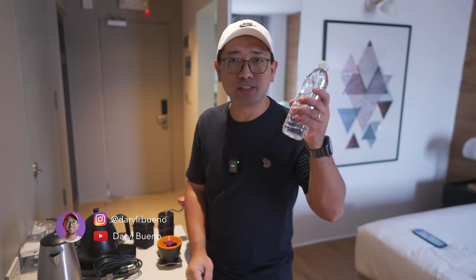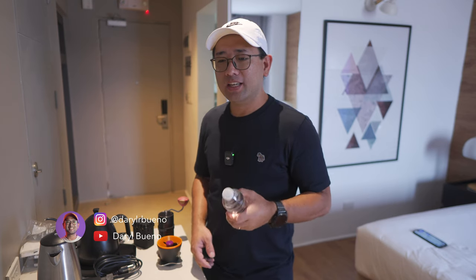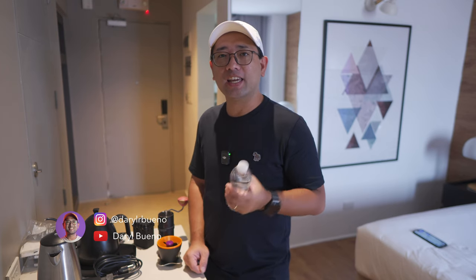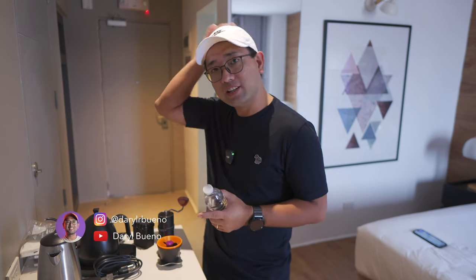Hey everyone! Welcome to another video on the channel. I just got here in Gensan and we are about to do our first coffee here in Gensan.